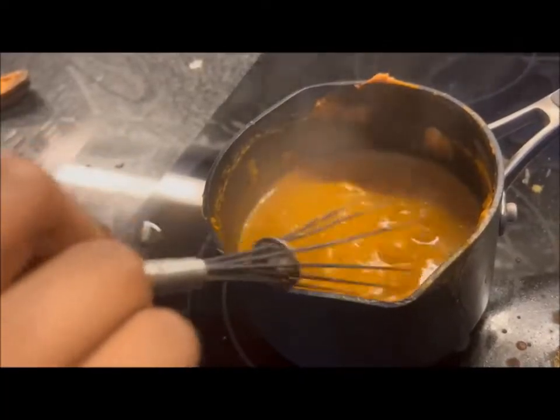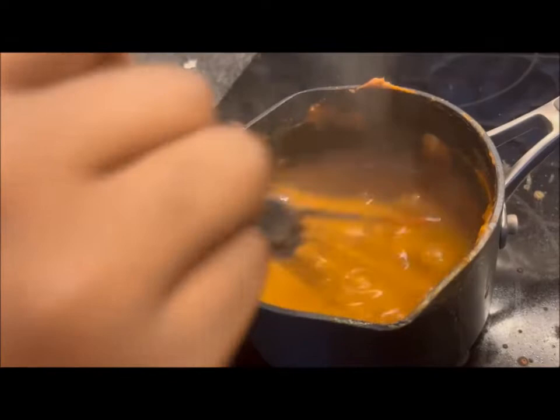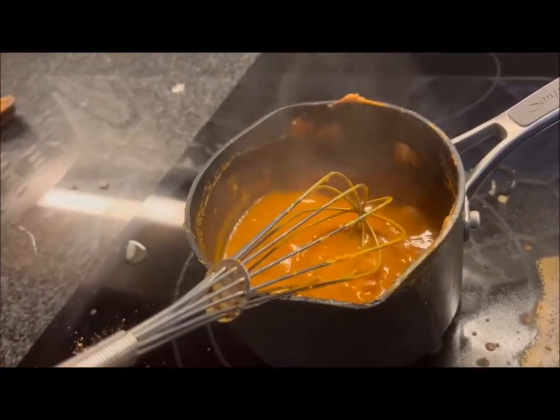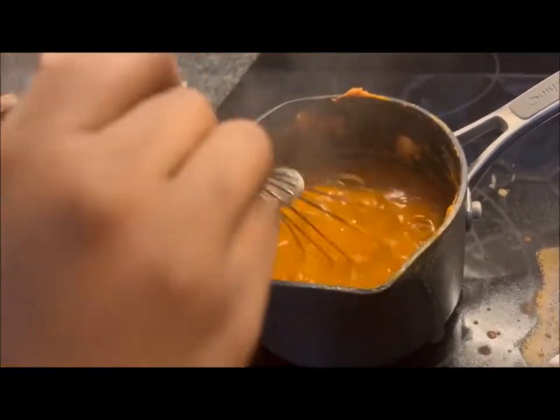Now you have to put the berbere in. Now we whisk the berbere. Lastly, before we close the lid, we add the salt, and we whisk that in too.